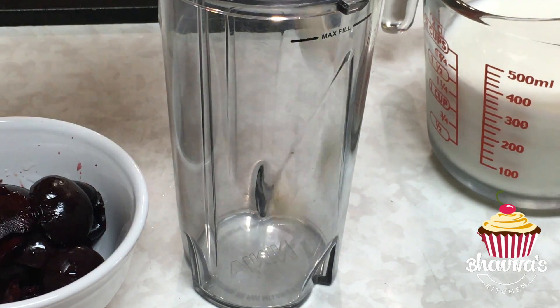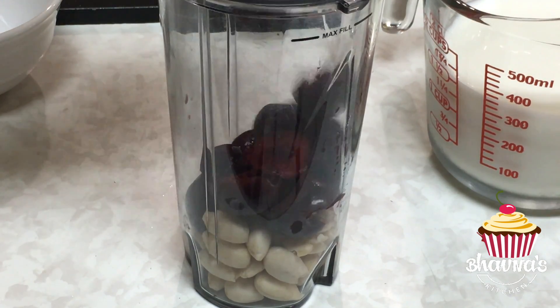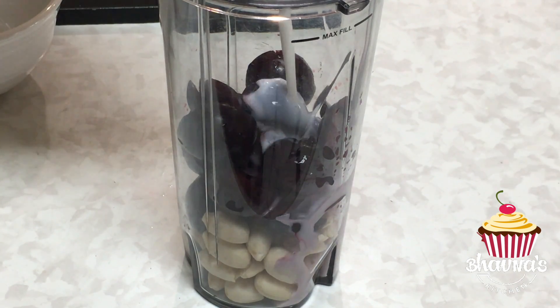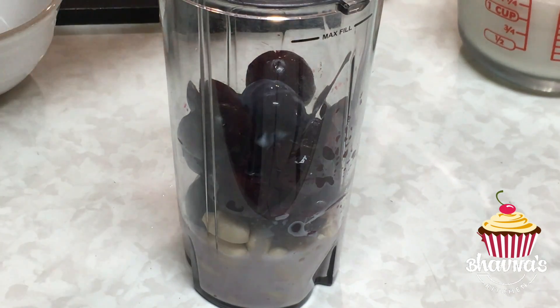Into the blender cup, add almond and cherries. In the beginning, just add a little bit of milk to help blend it really well, because I want a nice and smooth mixture first.